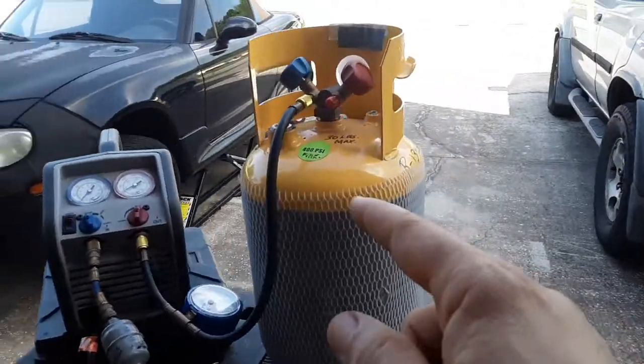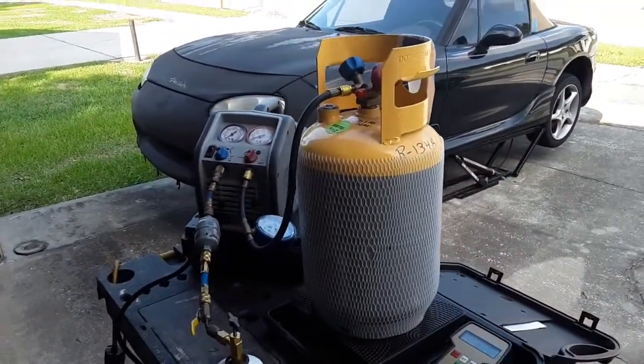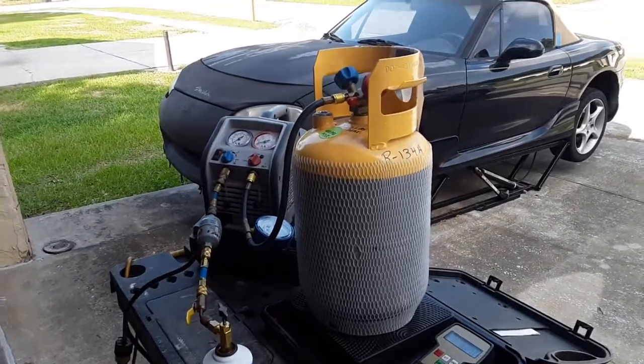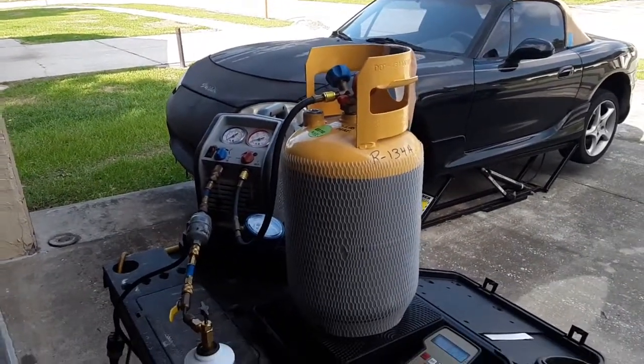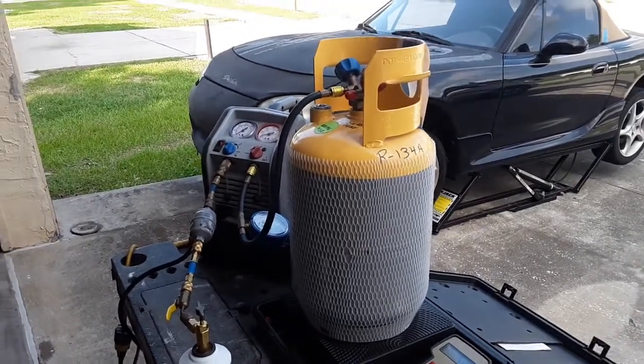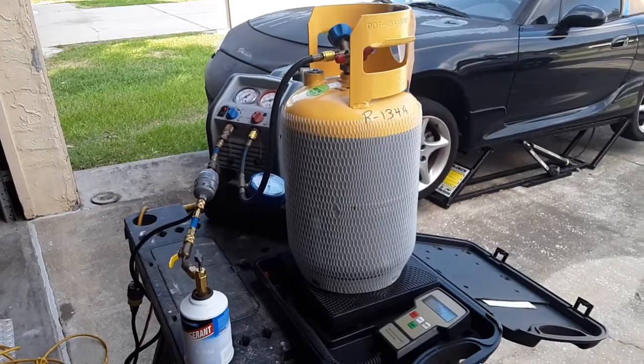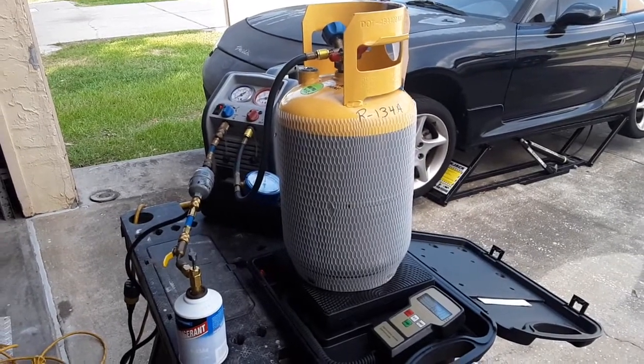This tank here you can order online, you can get it from Amazon because they come empty. I believe they come pre-charged with nitrogen, and there's a whole process on how to set it up and get it ready for operation. But that would be another video, and I don't remember if I actually recorded it or not.